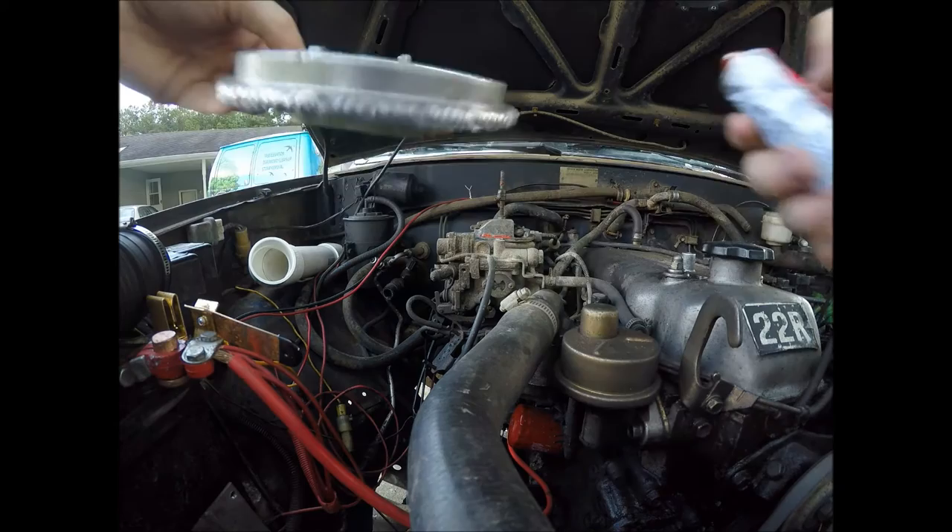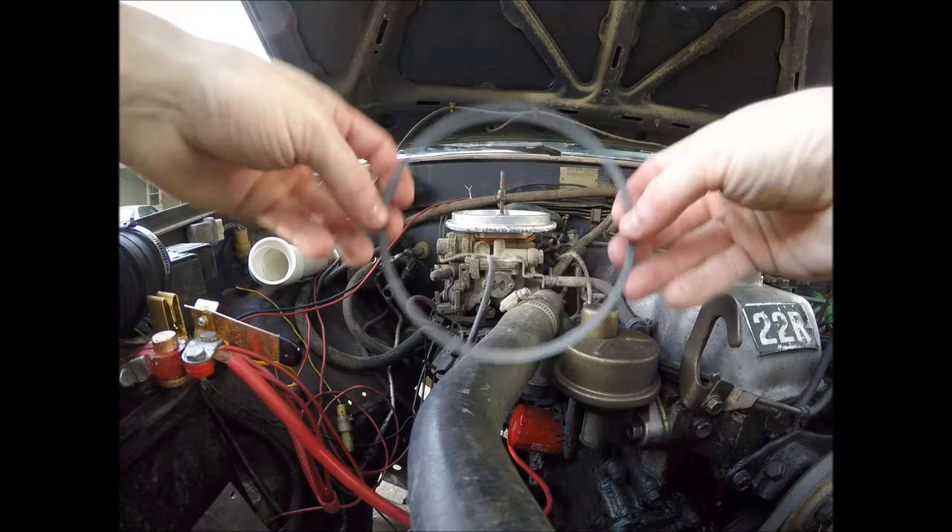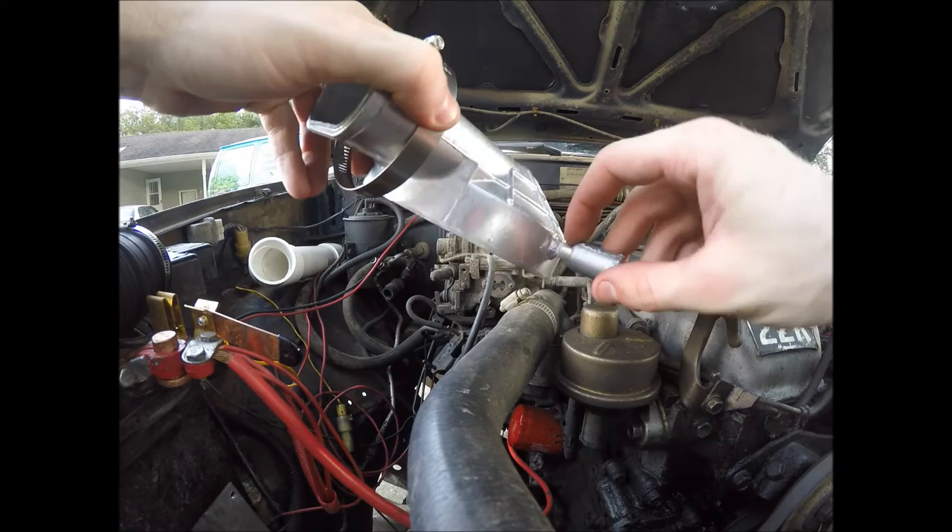I'm going to put it on now. Put some RTV around here so it's waterproof. Put the O-ring on here. There's the carb pad. I had them weld a little tube on here, but this tube's a little too small. I just wrapped it in tape for now. I'll get a bigger tube later.